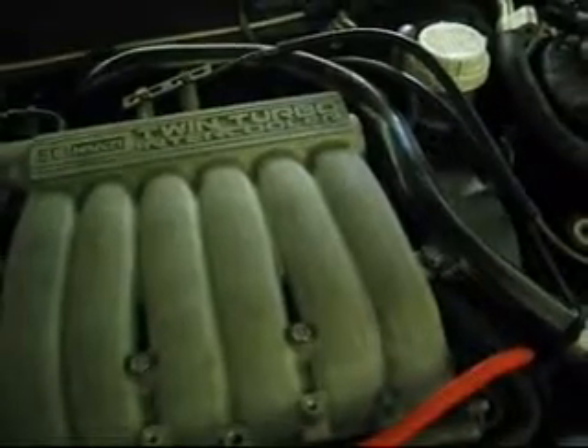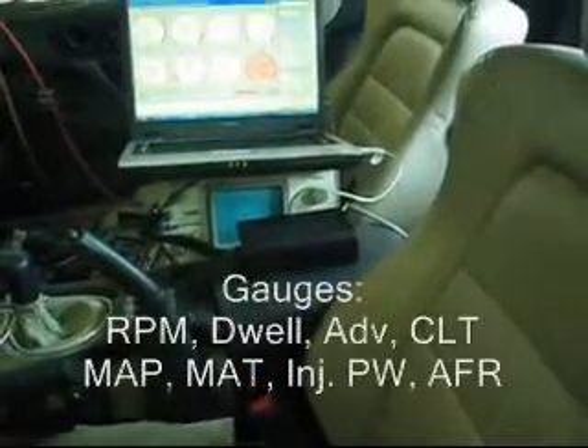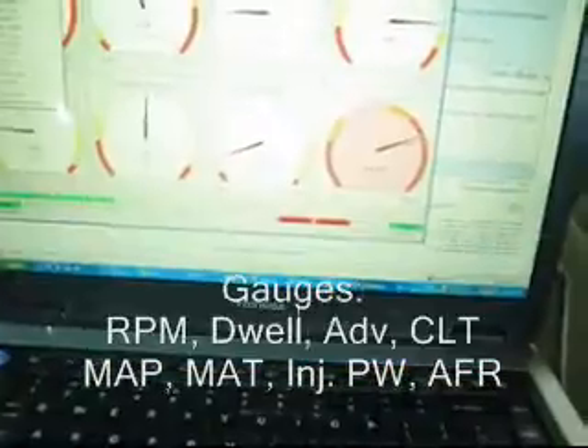Everything is working, but it's got a lot of smoke. I think my turbos are bad, but you can hear it's idling fairly stable. It's a lot of smoke from the engine.